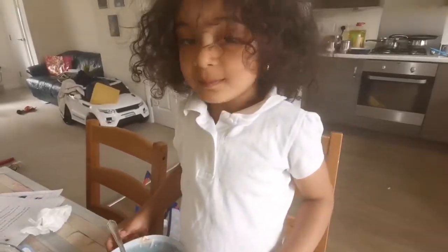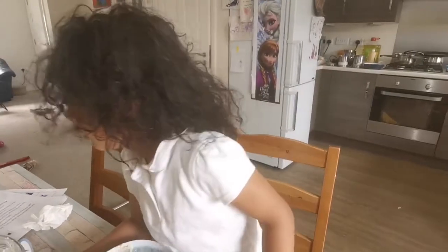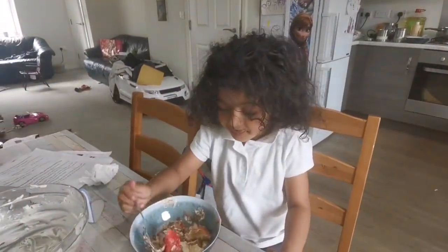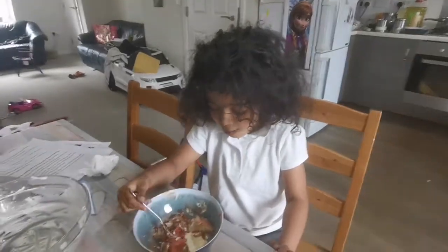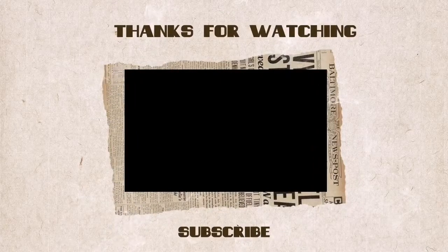And by the way, why are you home? You must be in school now. No. Why? Because my school is flow rated. Your school is? Flow rated. Why? No, no. I'll stop that one. No, I won't stop that one.